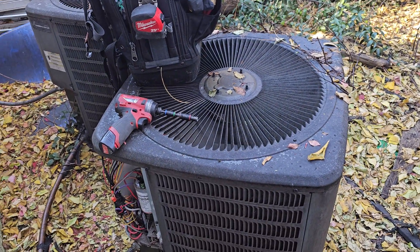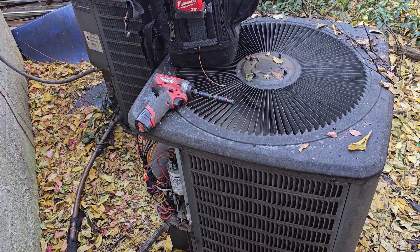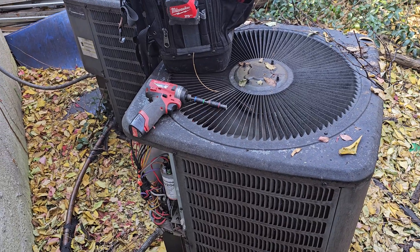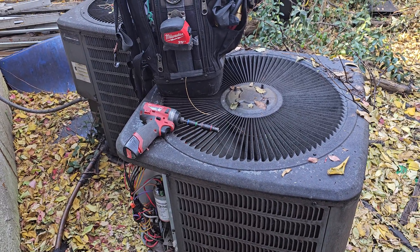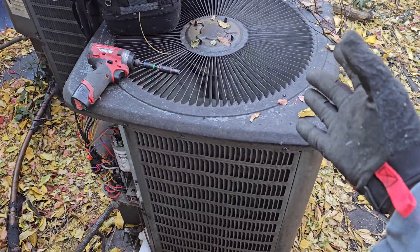On the indoor unit the fan works — the fan works when I turn the thermostat on. Also, upon arrival the thermostat was off and this was still happening.